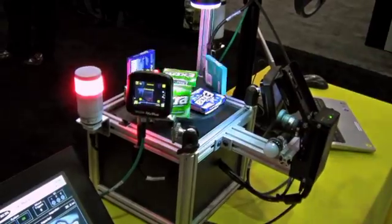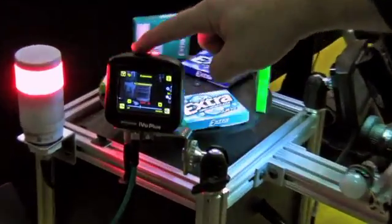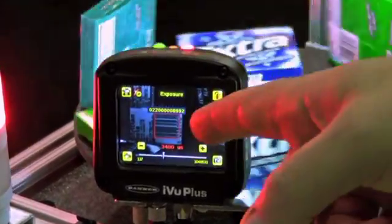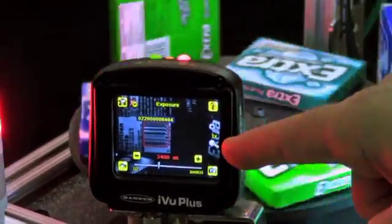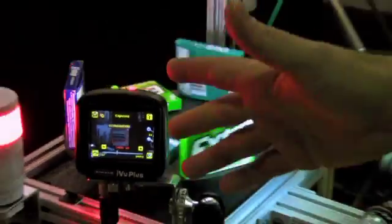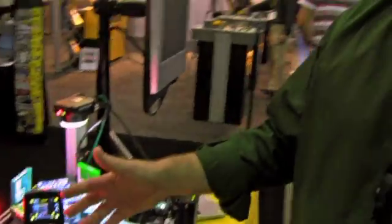The barcode reader is also an extremely popular device here at PAC Expo, due to its ease of use. Once it's up and running and focused, I'm reading the barcode right away. I can then communicate that information via RS-232, over Ethernet, or using Modbus, DCP, or Ethernet IP.